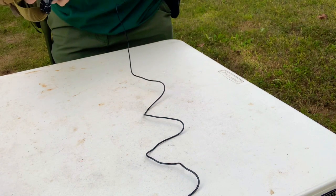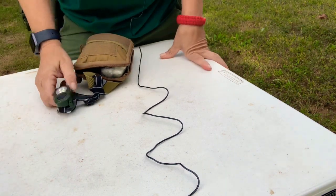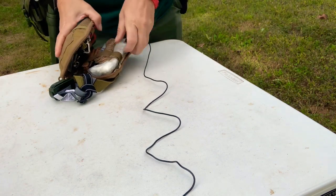I might do a little clip of bloopers at the end, so stay tuned. What I like to do is keep a flashlight on the bag, just in case — you never know when you might need it.